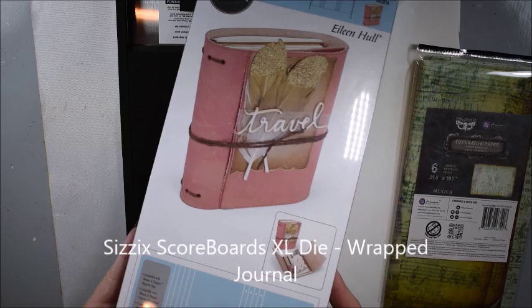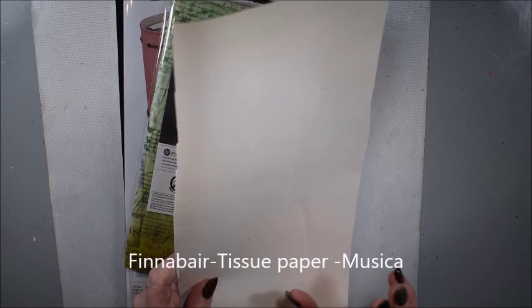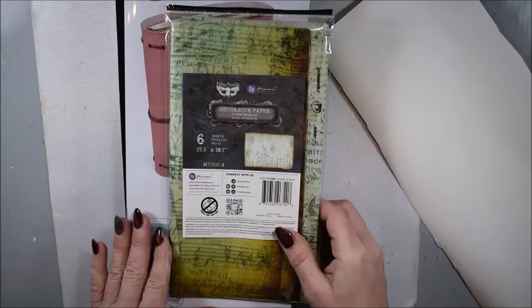Hello, this is Katja here, and today I have a tutorial where I will show you the C6 scoreboard, making my own art journal using Finneberg tissue paper Musica. This tutorial is made for designing papers. Okay, let's start.